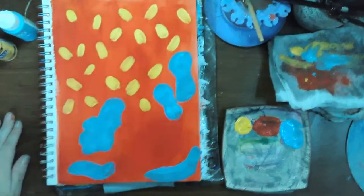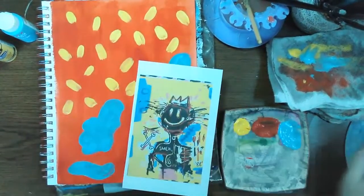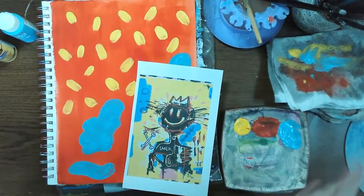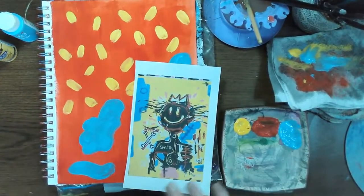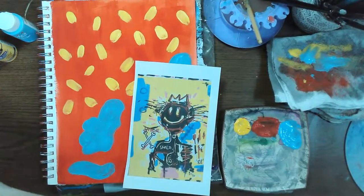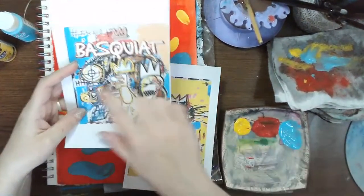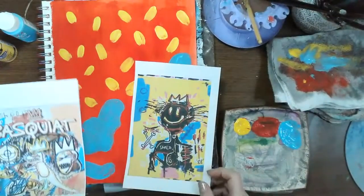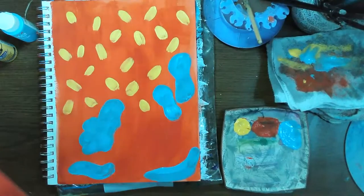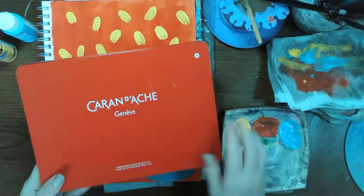The next thing I'm going to do — so Basquiat has these, I don't want to call them scribbles, but scrolling text and purposeful scribbly marks. I'm going to get out my crayons.